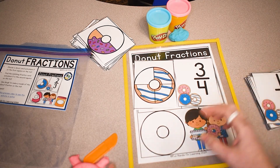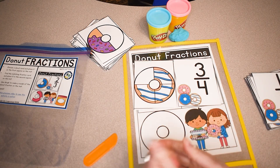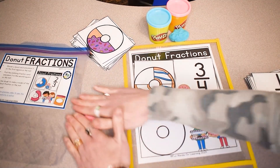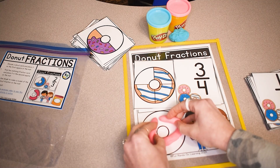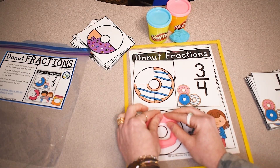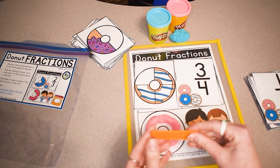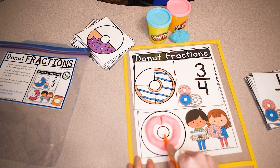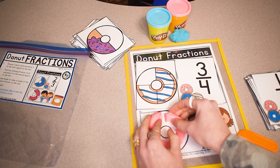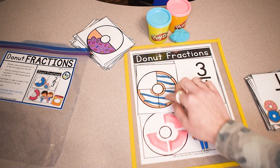The last step is to demonstrate this fraction with play-doh. I have some pink play-doh — you could give your students any color they want. They're going to roll it into a long snake and use that to make a donut on the mat. Now I'm going to cut my donut into fourths. I'm using a plastic play-doh cutter, but you could just rip it with your hands. I'll cut it down and across to make four pieces, then take one away — now I have three fourths displayed with the dough.